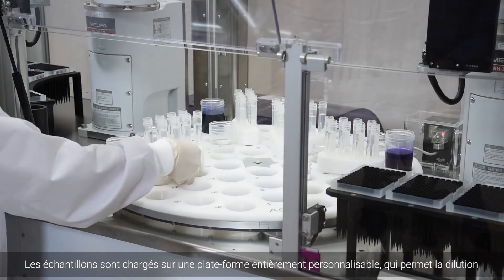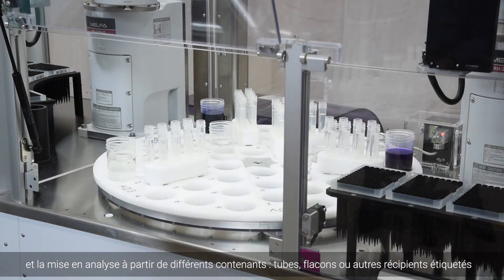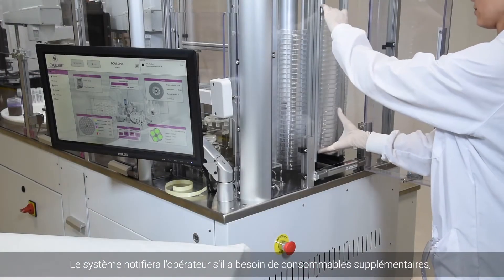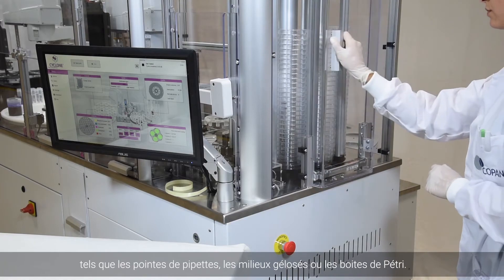Samples are loaded onto a fully customizable sample loading turntable that allows for the dilution and processing of any bottom-labeled tube, cup or rigid container. The system will notify the operator if additional consumables such as conductive tips, agar or empty plates are needed.